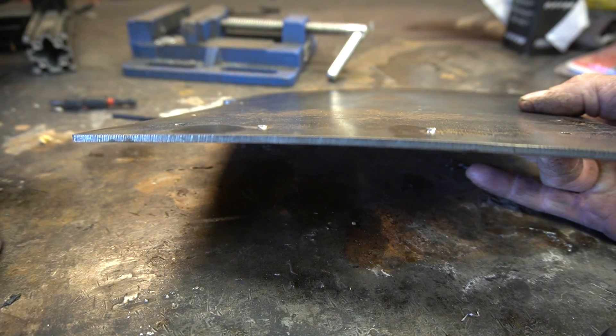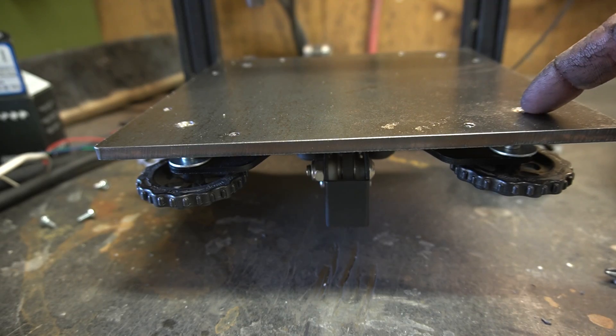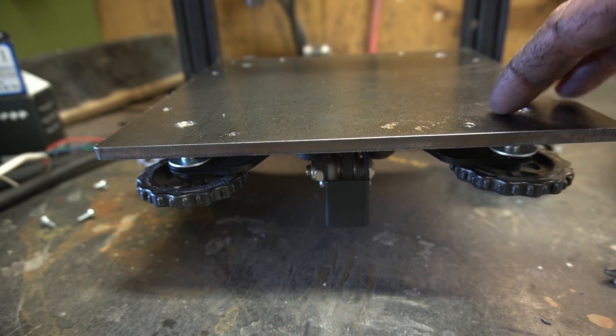Here's how warped the old bed got from our previous tests. My solution: a thicker bed. Now, this is not gonna completely get rid of the warpage, but making a new bed and replacing this bed is super easy, and that is not our biggest limiting factor on this machine. So for now, this is how it's gonna work.